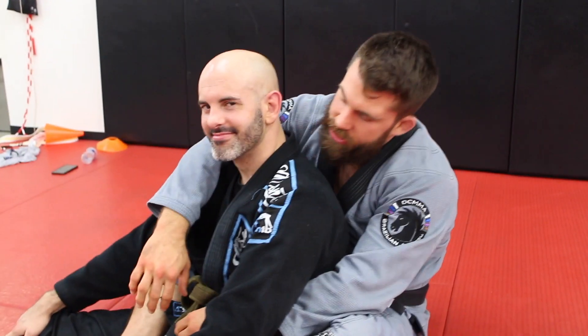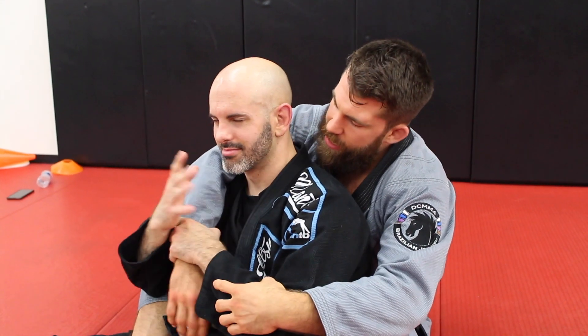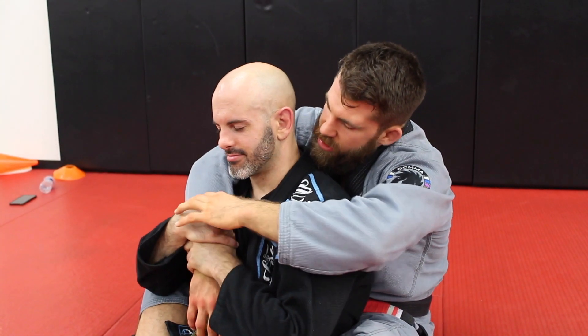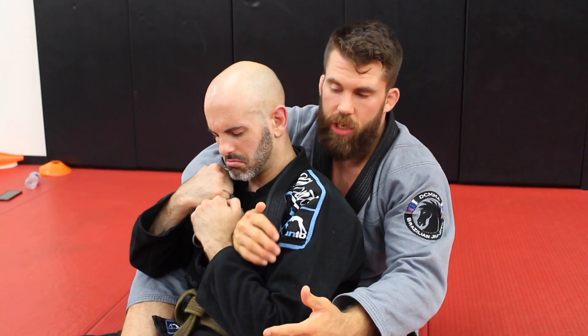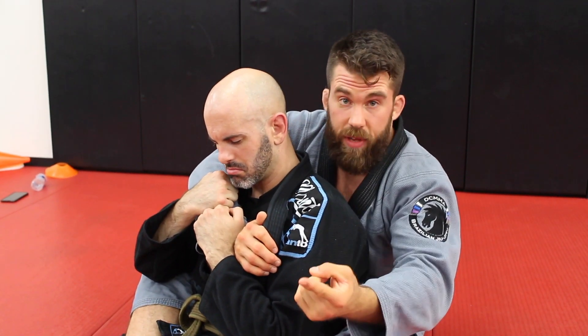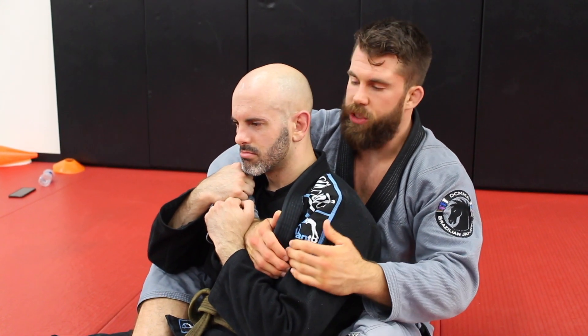We got a question from Nick. Nick said that he was getting to back mount — I actually did a video on this question. He said he's had a guy grabbing two hands on the sleeve and he was unable to choke. He's wondering either if he can find some really cool one arm chokes, or if he can somehow break the grip, or if he should just give up the gi completely and go to 10th planet. So Nick, we're going to take a look at your question.